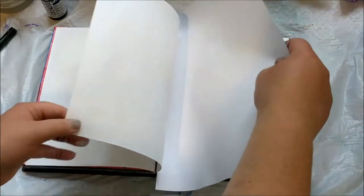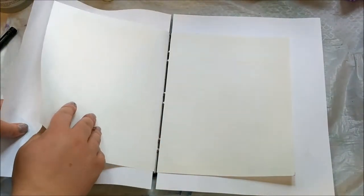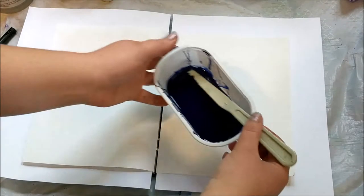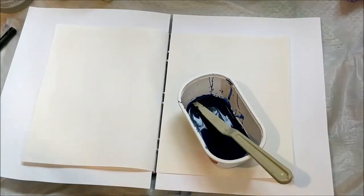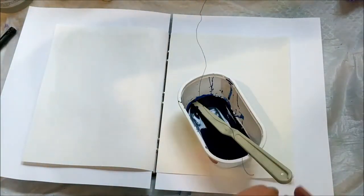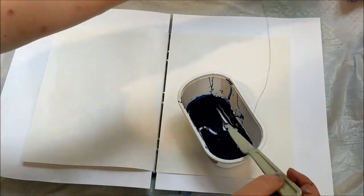I'm throwing some scrap paper behind the pages so the ink doesn't accidentally go over the edges onto my already finished pages or onto future pages I want to work on. I'm using the same blue paint since I thought it worked better than the purple alcohol ink. The string already had a little bit of color on it but was mostly dry.